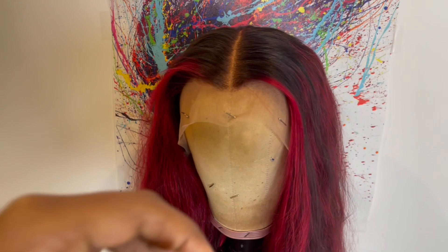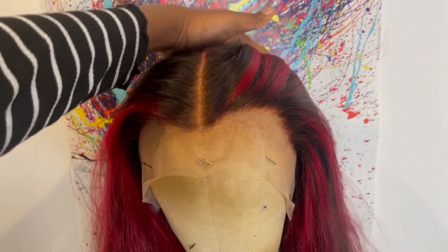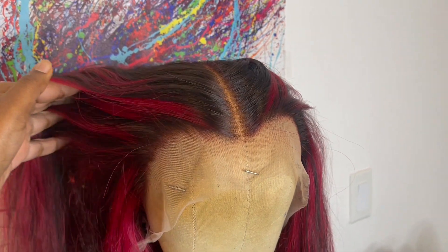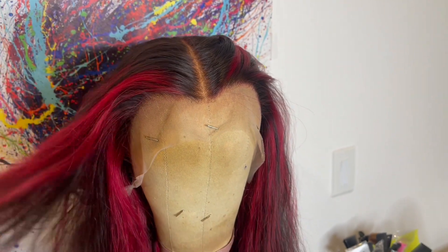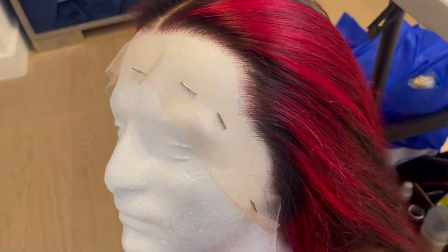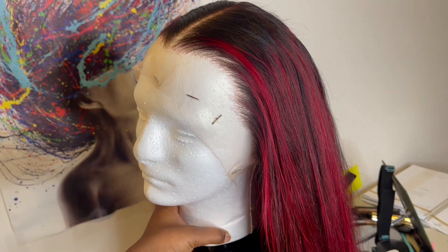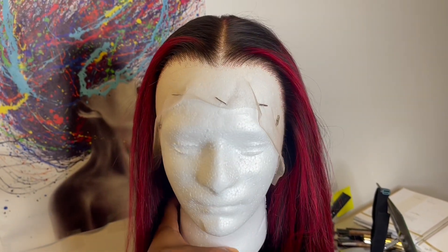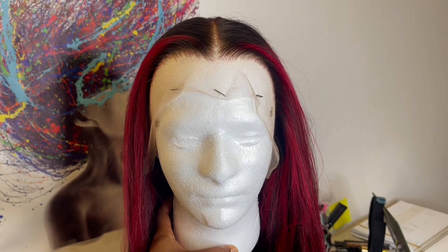With this wig I decided to do a middle part. I also went in with my Andis hot comb on a high temperature setting and smoothed out the hairline so I could see how the hairline looks before I go in and pluck it. You do not have to go in and pluck it, but I just want to show you guys what I did so you know how I got my end results. And this is how the hairline looks after I plucked it.